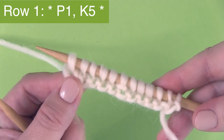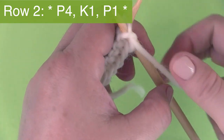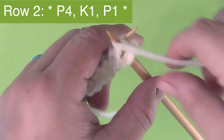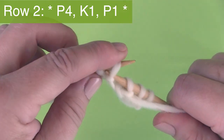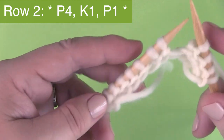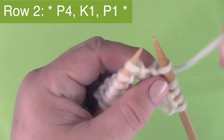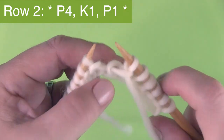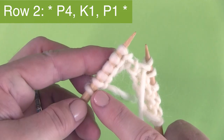Turn your needle. I'm showing the example of knitting flat with straight needles. Row two is purling four — we begin with the yarn in the front and purl four stitches. Then bring the yarn to the back to knit one stitch, and then bring the yarn to the front again and purl one. This is the multiple of six stitches, so continue: P4, K1, P1 all the way to the end of the row.